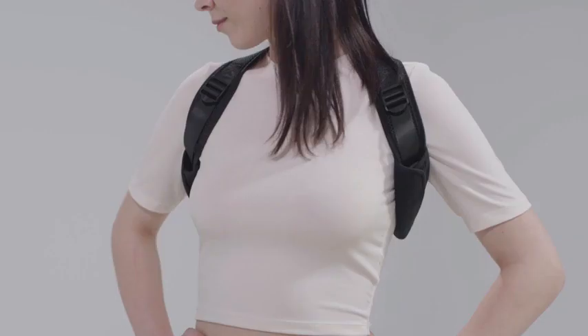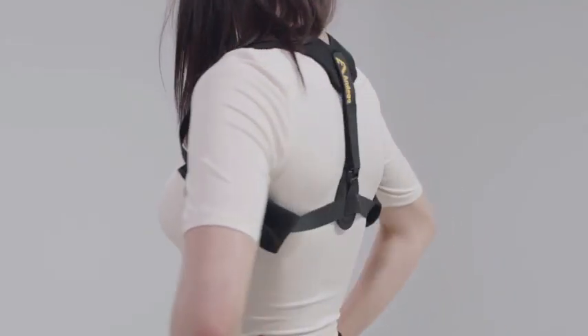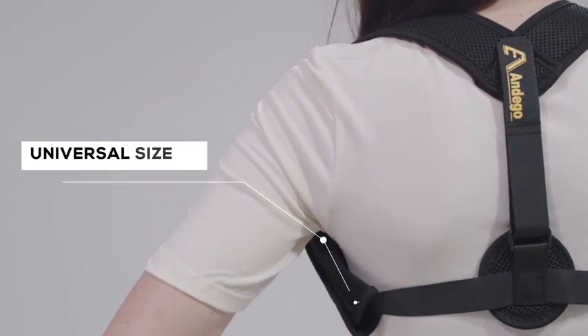Easy front adjustment. Additional soft pads. Regulated back strap.